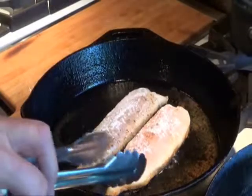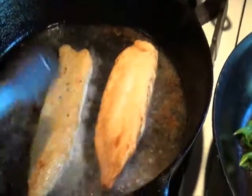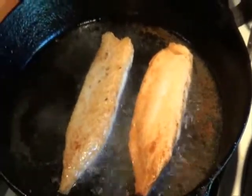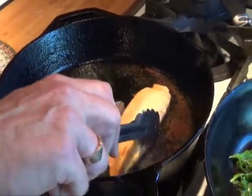Our fillets should be ready for turning. Depending on the thickness of the fillet, it'll take about two to three minutes per side to get a nice light golden brown. If you don't care for tilapia, sea bass works just as well in this recipe. Once the tilapia fillets are a light golden brown on both sides, remove them from the pan.